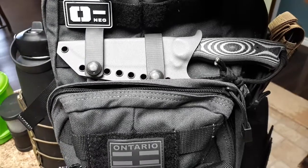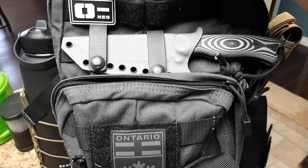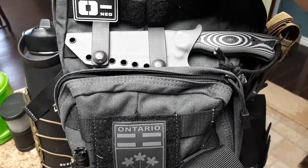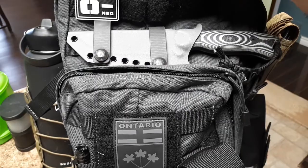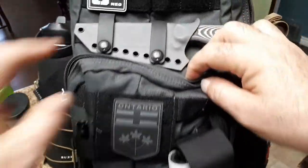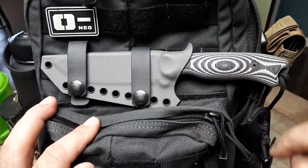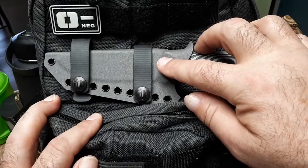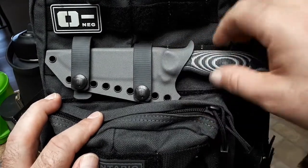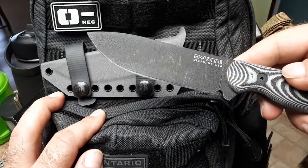Good morning everyone. What we have here is just a really quick little clip to fill you in on an upgrade. I've gone through two products here. First, Armatis Carry Solutions — a fantastic company and maker of custom Kydex sheathing. I had one made for my Becker.